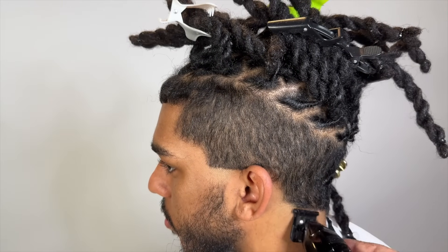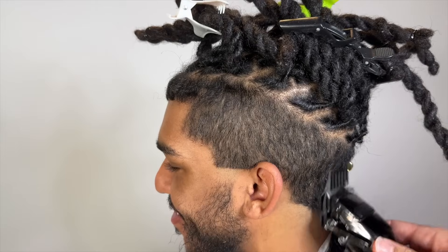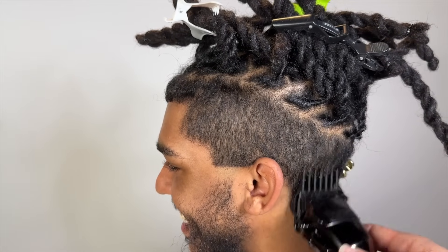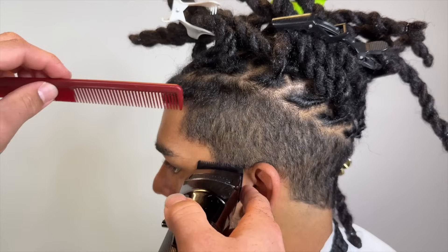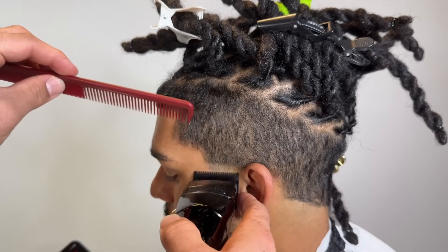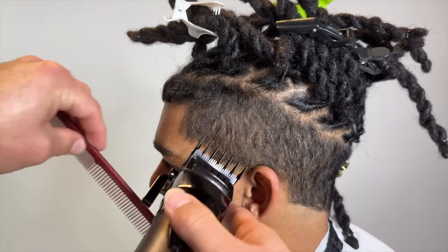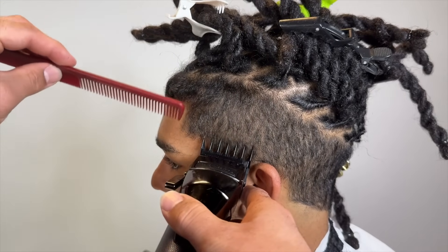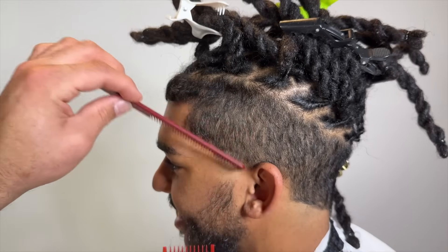I don't really explain what I do during these haircuts; I kind of just let you guys watch. This is kind of like a pointless cut — I'll say it's pointless because you can kind of see his hairline when his dreads hang over. But if someone had like a full head of dreads, it'd be kind of pointless.